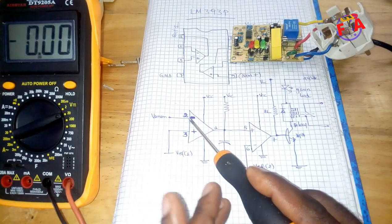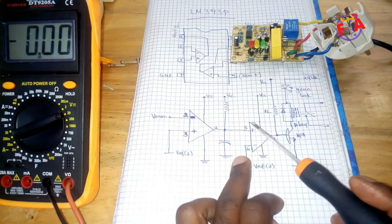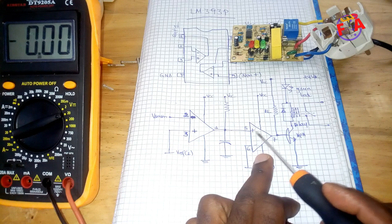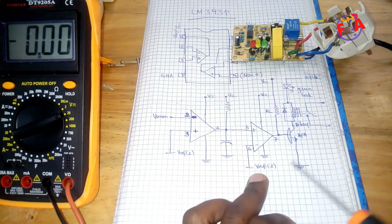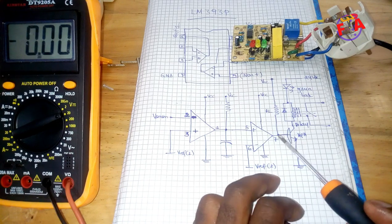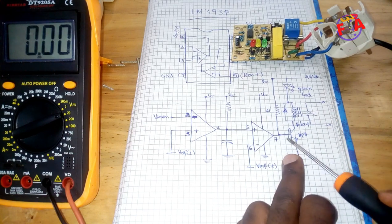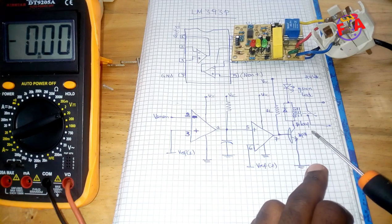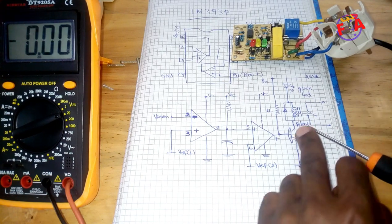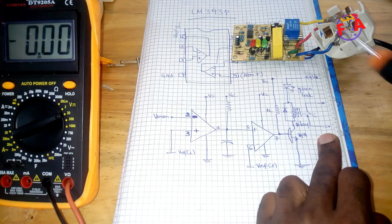When the voltage on pin number two is lower than the voltage on pin number three, this capacitor will start charging. As the voltage on pin number five increases and becomes greater than V reference, if it becomes greater than V reference voltage, the output will be high. Then the base of this NPN transistor will be biased, and this transistor will supply this relay.